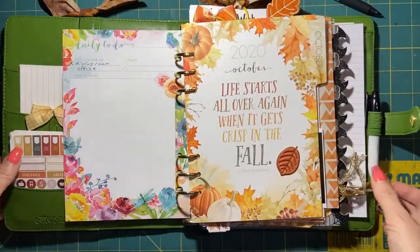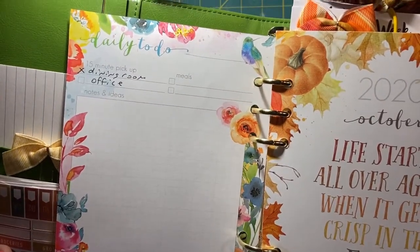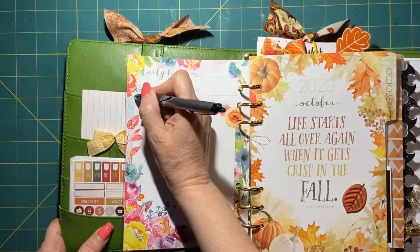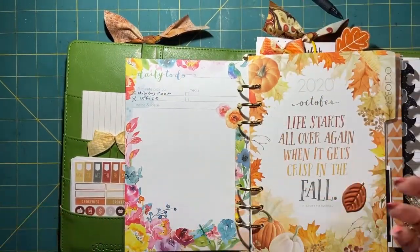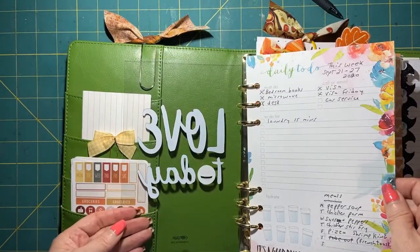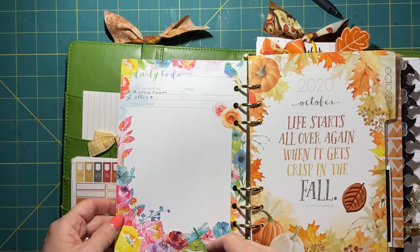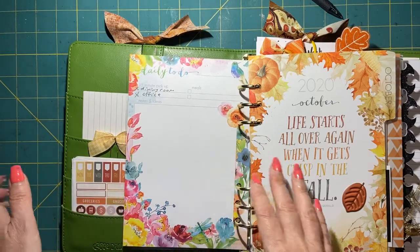In the back is the 15-minute pickup section. I did my dining room and my office — I checked those off. I didn't really use much of this section, so I was trying to figure out if I'm going to use it. I tried it out and I'm going to try again in October to see if I do anything better.